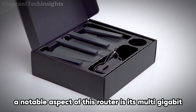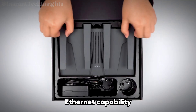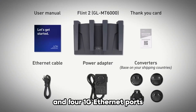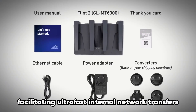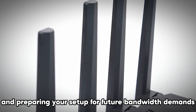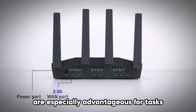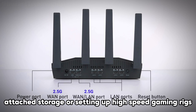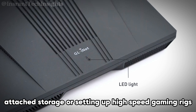A notable aspect of this router is its multi-gigabit Ethernet capability. It comes with two 2.5G Ethernet ports and four 1G Ethernet ports, facilitating ultra-fast internal network transfers. The 2.5G ports are especially advantageous for tasks requiring quick data transfer, such as connecting to a network-attached storage device or setting up high-speed gaming rigs.